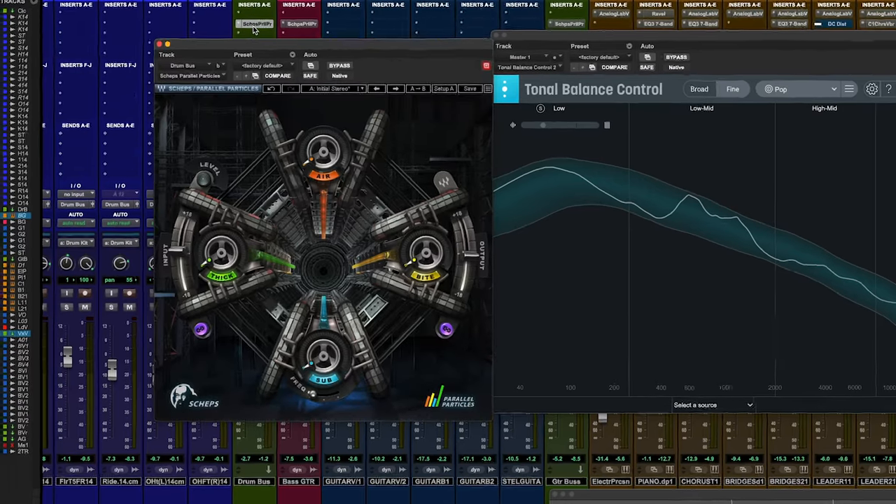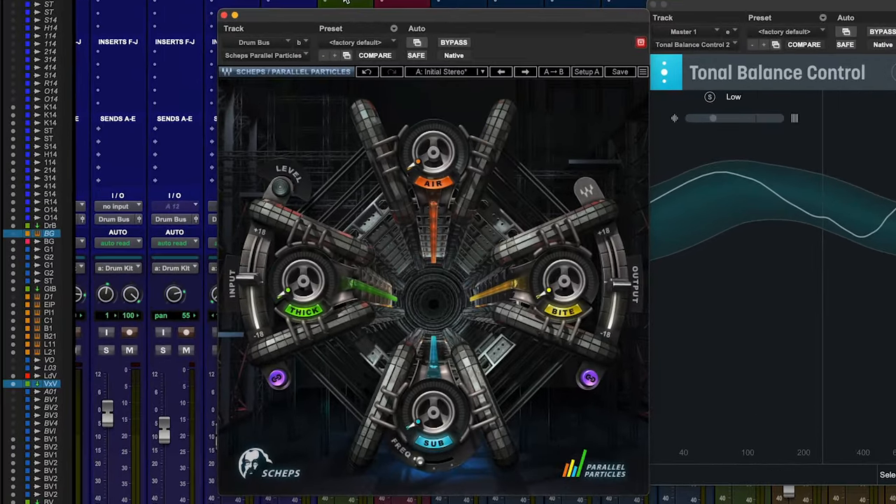This is the Waves Sheps Parallel Particles — Sheps being Andrew Sheps of course. This is one of those plugins where you don't entirely know what it's doing under the hood. It's just doing some of that Andrew Sheps parallel processing magic, but it's absolute genius — a lifesaver, time saver, game changer. All those words we hate to use, but I forgot how brilliant this thing is.